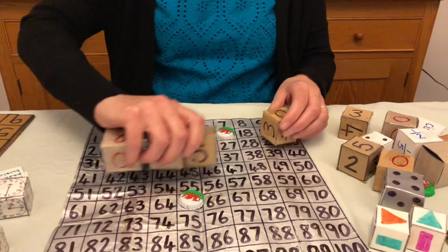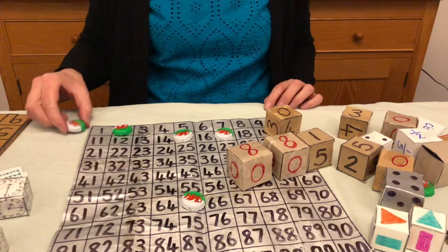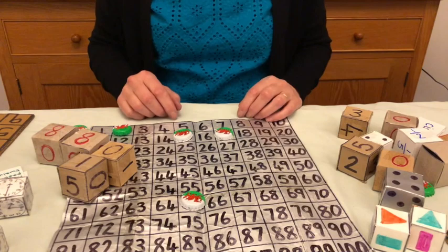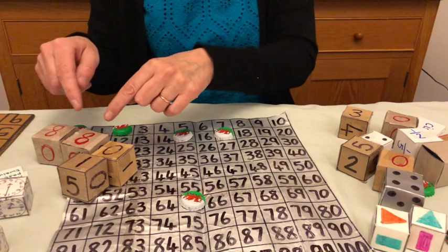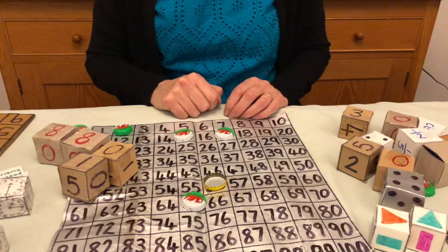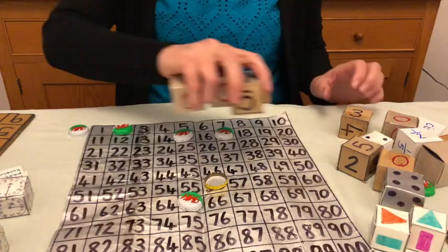You then talk to the children and say, okay, I haven't got zero on the board — where would zero be? They can see what they say, and they might say it comes before one. You can use the dice in as many different ways as you can. You can play four in a row, with another person or team taking a turn. I recommend playing this in pairs or threes so that the children can discuss together. Different coloured bottle tops work as counters, or you can use bottle tops right-side up versus upside down for two groups.